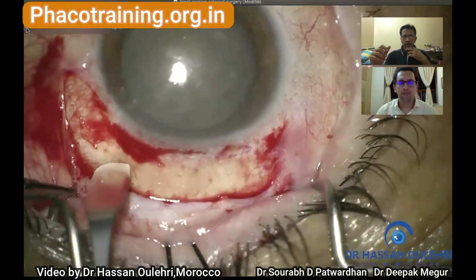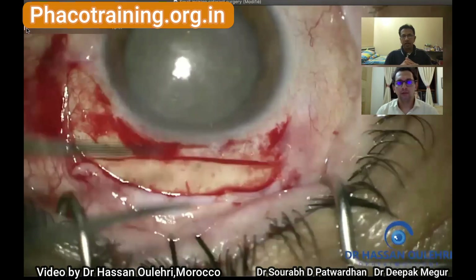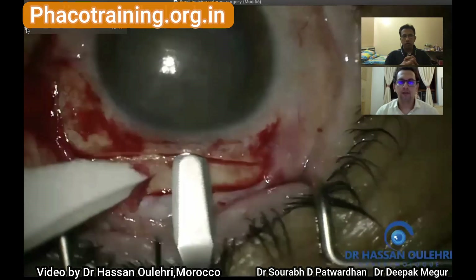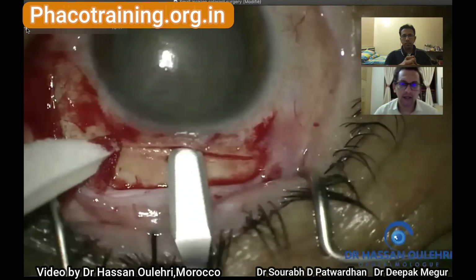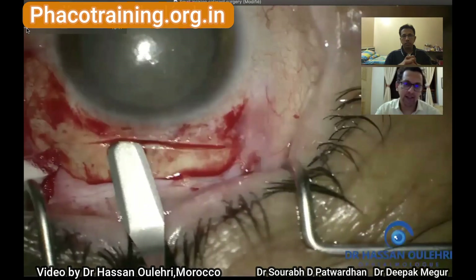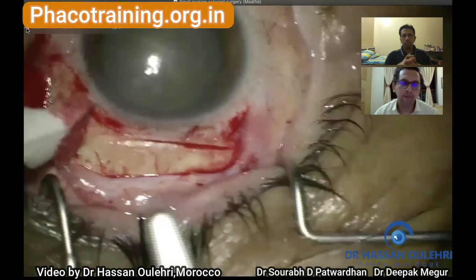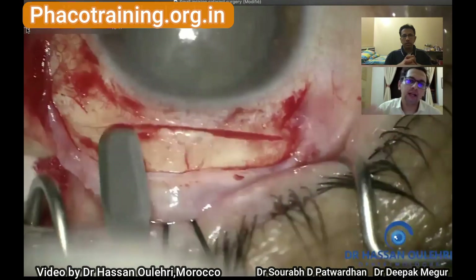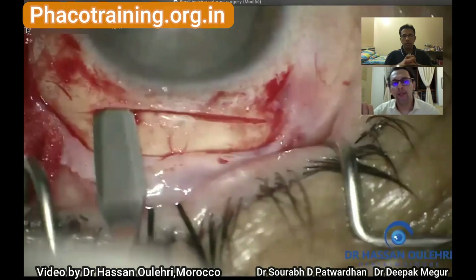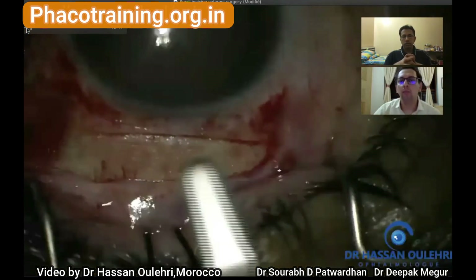Now he makes a groove which is absolutely perfect — the depth is extremely good and he's quite experienced. Now he starts making the tunnel and is very careful in finding the right plane, which is the essence of manual small incision cataract surgery. He's making the tunnel in the sclera, trying to find the right plane there first and then going into the cornea, being careful not to have a buttonhole or go too deep.